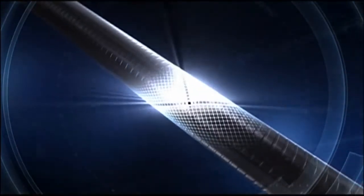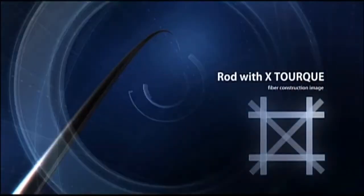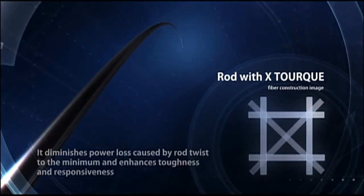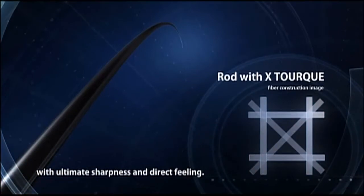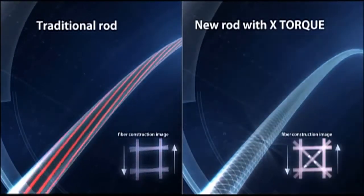This new laminated construction exerts its toughness largely when a rod is bent or twisted. It diminishes power loss caused by rod twists to the minimum and enhances toughness and responsiveness, bringing out the best performance of a rod blank with ultimate strength, sharpness, and fishing feeling.